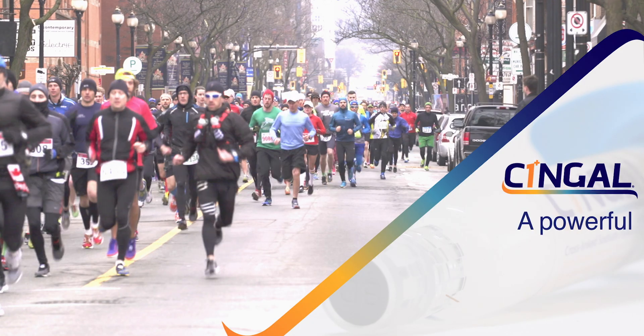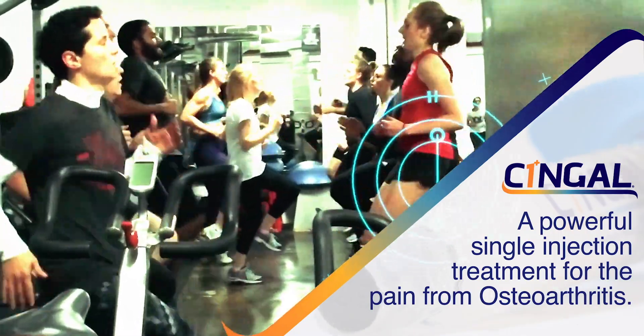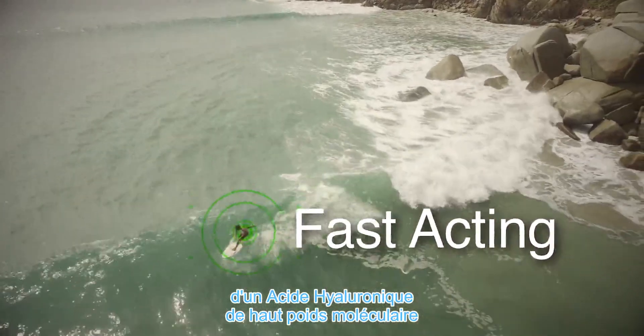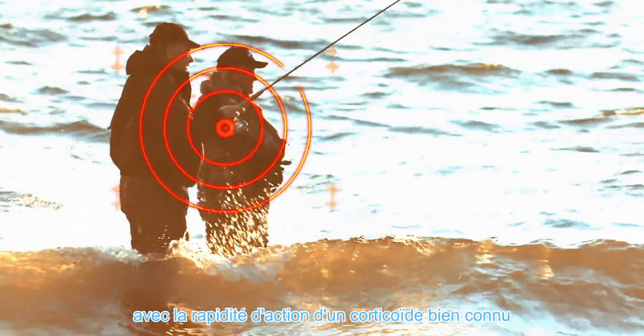Introducing Singal, a powerful single injection treatment for the management of osteoarthritis pain. Singal is a combination visco-supplement that combines the long-lasting benefits of a cross-linked hyaluronic acid with a well-established and fast-acting steroid.